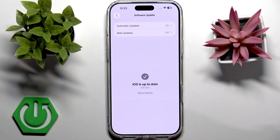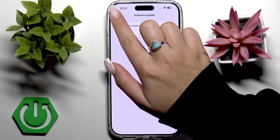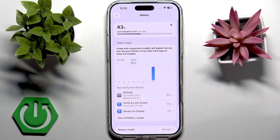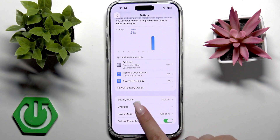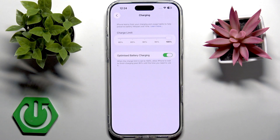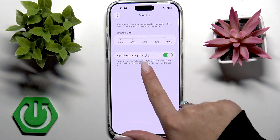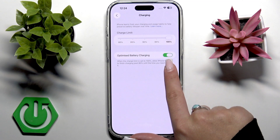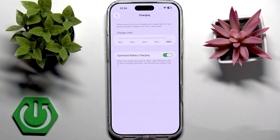Now let's check your charging settings. Go to the home screen of Settings and access the Battery section, then scroll to Charging and look for features like Optimized Battery Charging right here. This can slow down charging or pause it at 80% to protect your battery. If your phone looks like it gets stuck, it might be because this setting is turned off. Simply turn this feature on to let your iPhone charge past 80%.